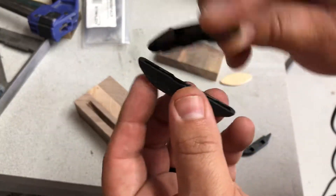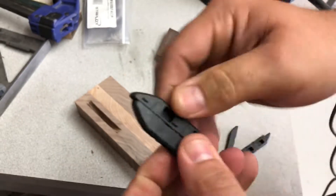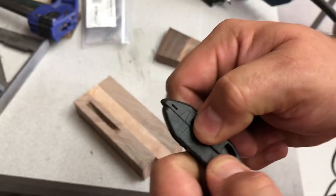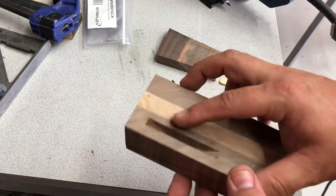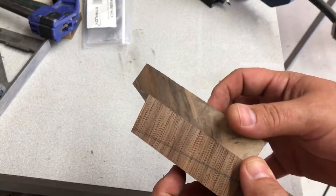If I insert that in one of the female pieces, you can see where it would detent in. I'm not going to slide it any further because I'll lock it. But that's pretty much it on these. I haven't glued one in yet, but I think I need to go just a hair deeper on the depth to get that joint perfect. But otherwise, I think they're going to work pretty well.